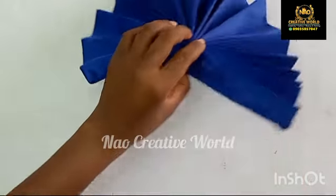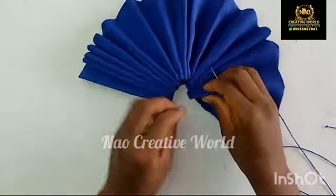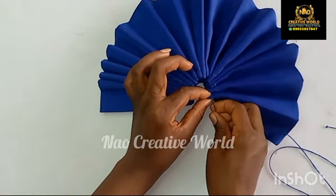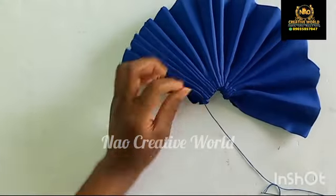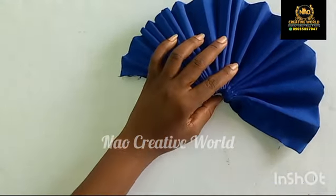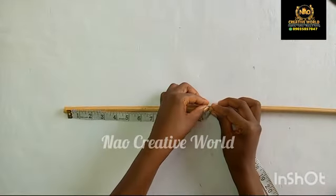After cutting out the excess thread, I'm also going to flip over to the other side and tack the pleats as well. This will enable me to achieve a firm and sturdy hand fan. When I get to the other side, I'm going to knot the thread and cut out the excess thread. I will set that aside and get the cane.